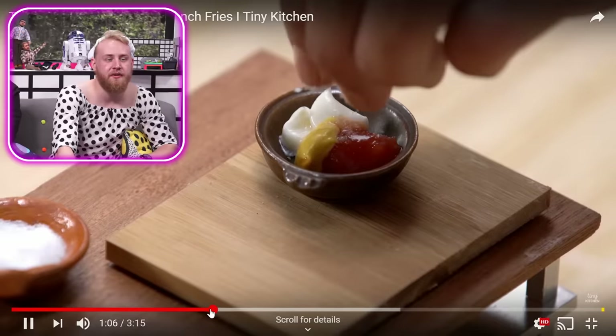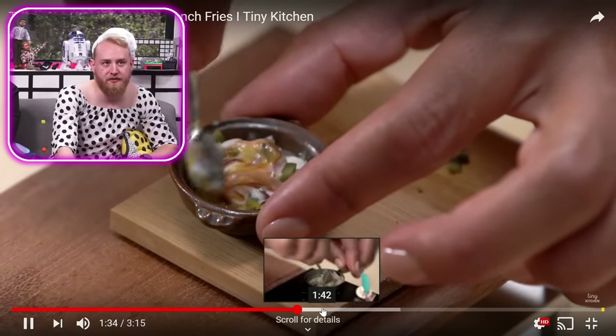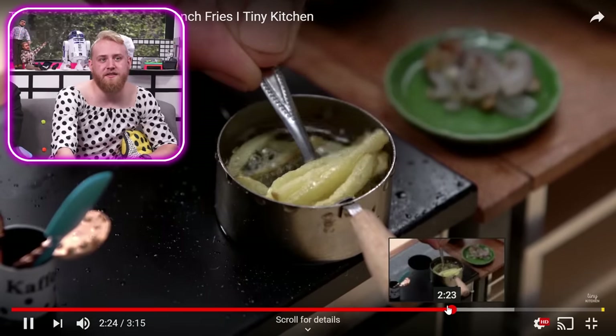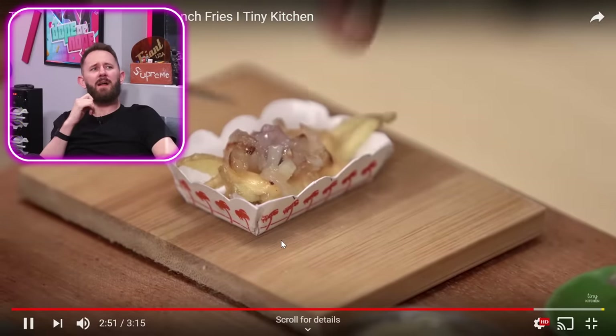Ketchup. Mayo. Love to see it. Maybe a little mustard, maybe a little salt. They're like custom making their own special sauce. They threw some relish in there. They make that at In-N-Out. So they are deep frying this right now because that is all oil. Those look like In-N-Out fries. Killed it. Animal style fries.